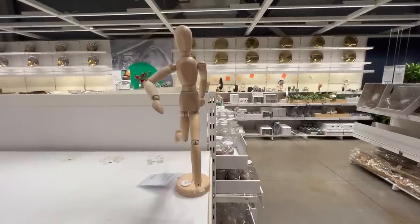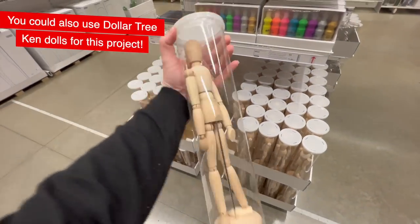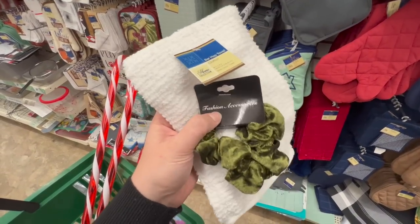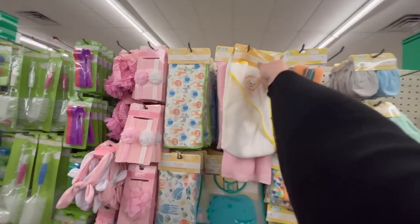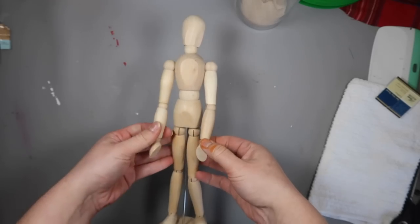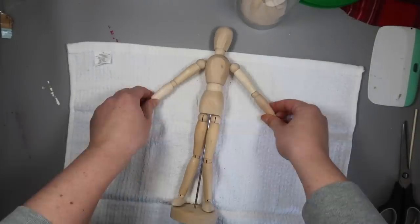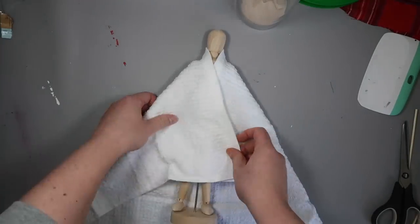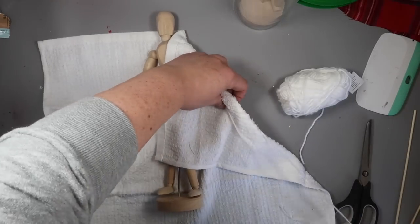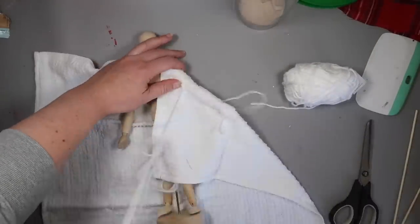I was in IKEA and found these ten-dollar poseable artist figures — I grabbed two because they were poseable and I didn't have to worry about a face. From Dollar Tree I grabbed a bar mop towel and one of these velvet scrunchies, though you could use any green fabric or a baby hooded towel. For Cousin Eddie's robe, I laid the bar mop towel out inside-out, put him in the center, folded it over like a cape, and then used a dowel needle and yarn to sew up the sleeve and down the side of the body, repeating on the other side.